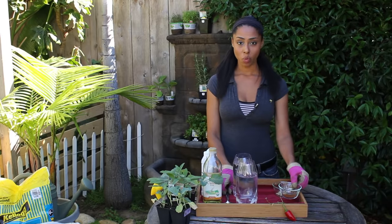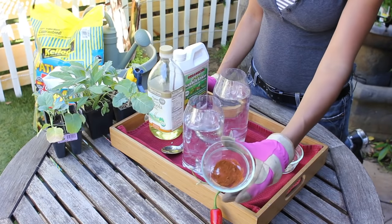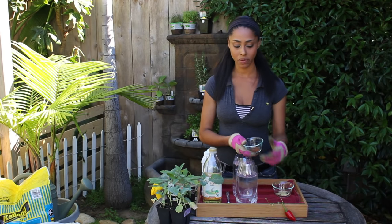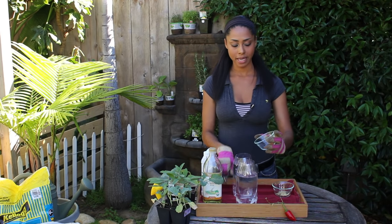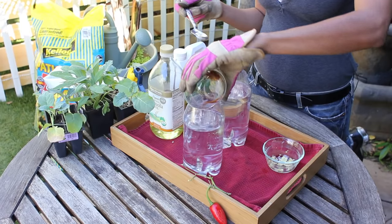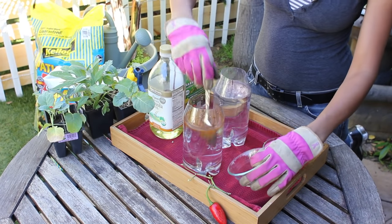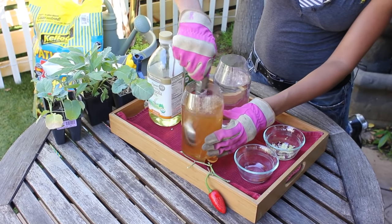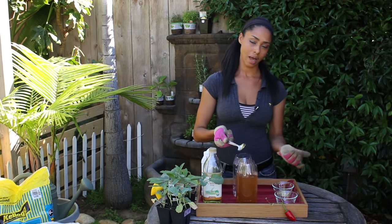One remedy is a quart of water to two teaspoons of chili pepper. I have chosen cayenne, though you're welcome to use fresh hot peppers if you like. I'm just going to place the cayenne into the water and mix with my spoon. Voila!